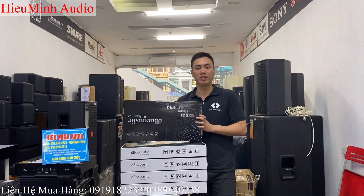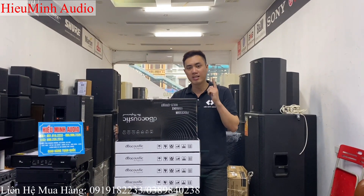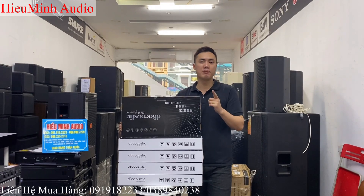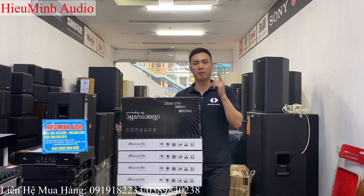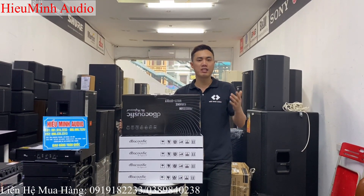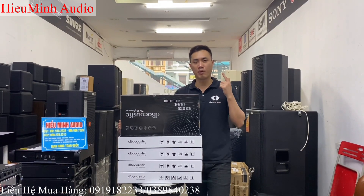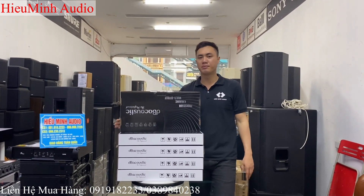Lần trước thì nhà hãng cho ra một phiên bản S500P một màu. Nhưng đây là phiên bản mà có 2 màu. Ngoài màu ghi lần trước em đã review, thì lần này hãng đã phân phối ra một màu nữa đó là màu đen. Vậy là chiếc vang số DB S500P này sẽ có 2 phiên bản màu — màu đen và màu ghi — để các bác có thể lựa chọn phối ghép phù hợp.